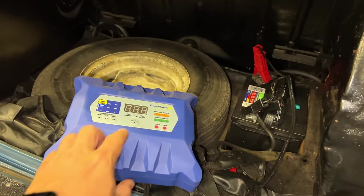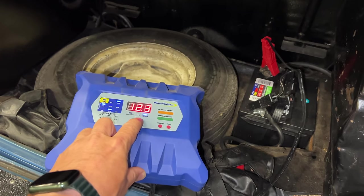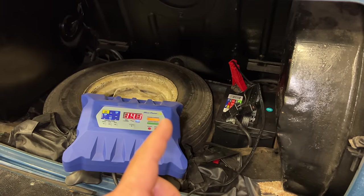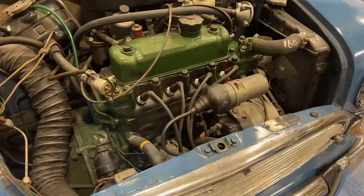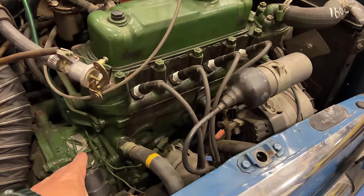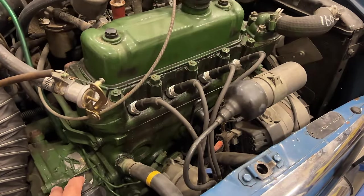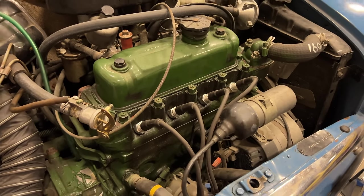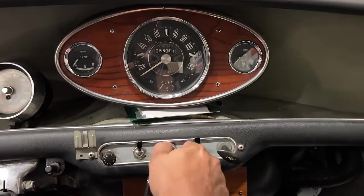The first thing I'm going to do is put the battery on a battery charger. That way we can start turning things on and find out what works and what doesn't work. The first thing we need to know is does it turn over or not? I can bump the starter right here at the solenoid. The engine does turn over. Now let's turn the key and see what happens.